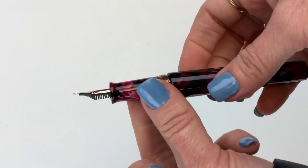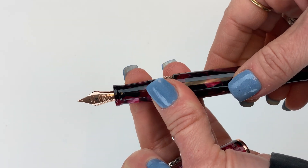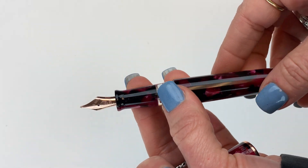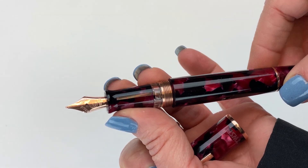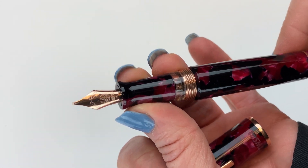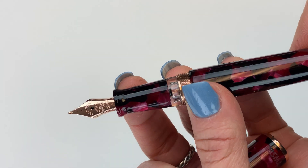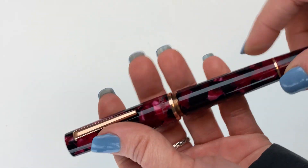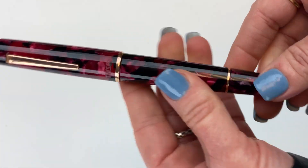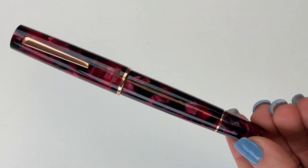The nib is a number 5 size nib, and it's the same nib that Twisby used on their really popular Diamond 580 series. So if you're a fan of the nib on the Diamond 580, you're going to really enjoy this nib as well. For more information on the Twisby Limited Edition Draco Fountain Pen, visit Pinchalet.com.